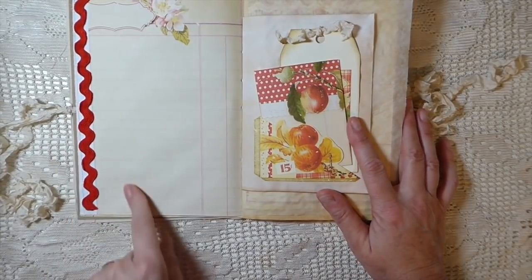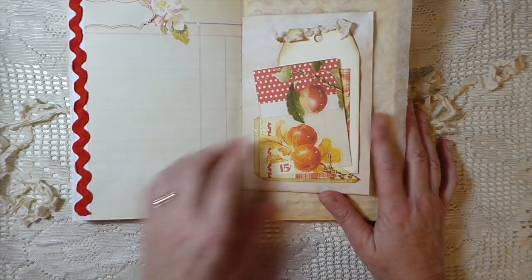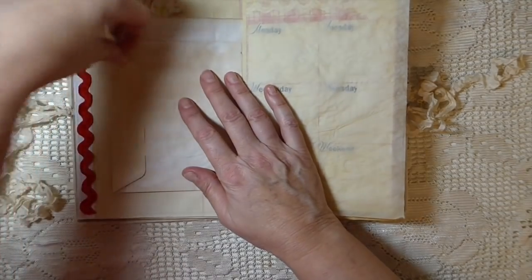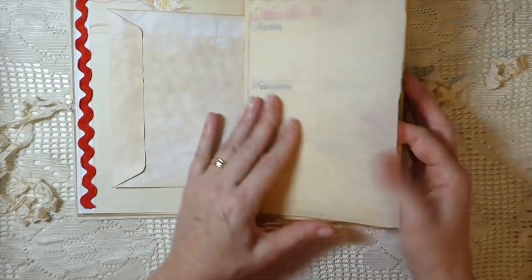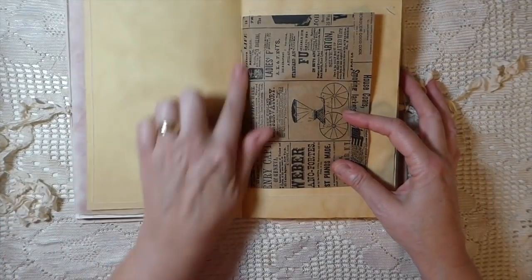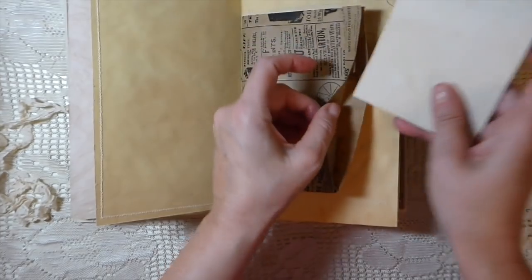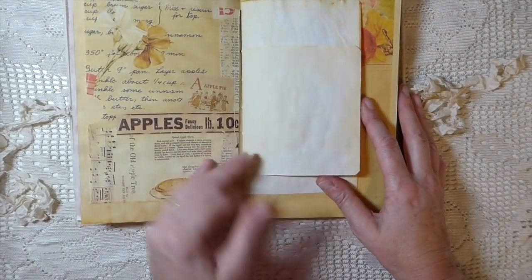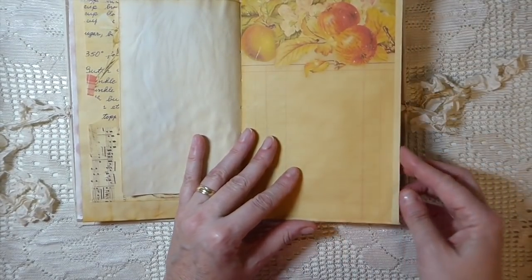Here I've just attached some rickrack. This is part of the planner kit, I believe — this page. And then here I've just done a little tag and a journaling card. This is just an envelope that opens and I've made another little journaling card in there. Some parchment paper, more of the planner kit. I've backed that with some tea-dyed paper as well. Here I've just added another little notepad — lots of journaling space. Here's another big pocket for you to put some things in, and just some little flips. Love this page. Beautiful — absolutely beautiful kit.